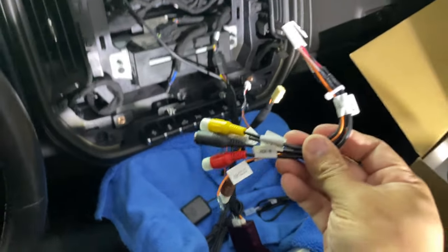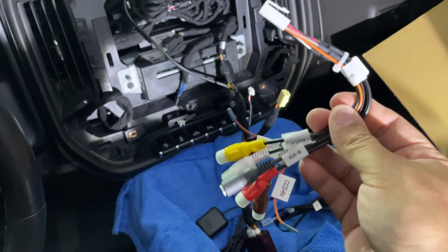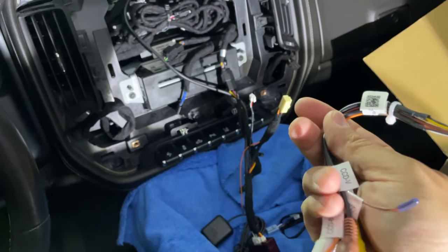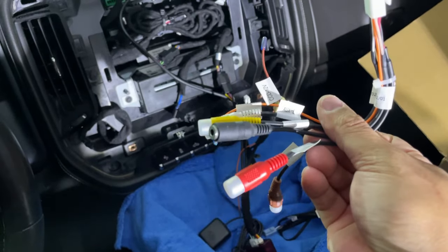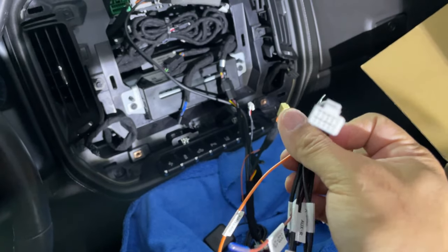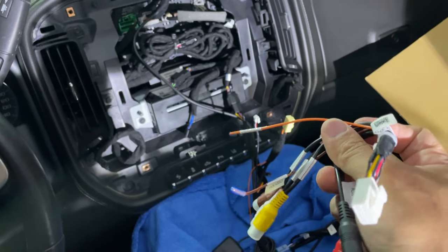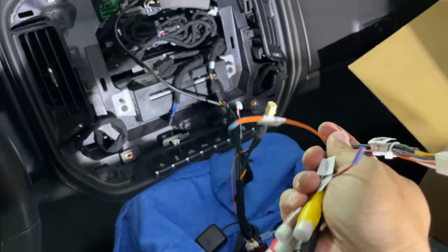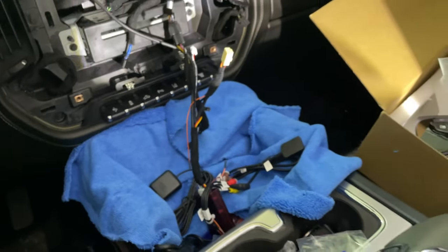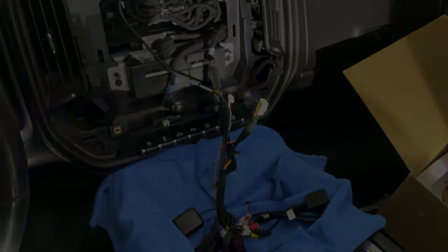There's also a harness for aftermarket cameras and that kind of thing. You don't necessarily need to plug this in if you're not going to be utilizing any of the connectors on it. If you aren't adding extra cameras, you don't really need this harness. I'm going to get all of this stuff connected and then we'll resume.